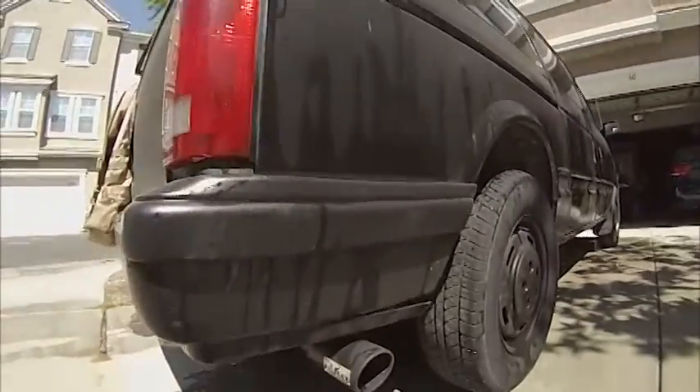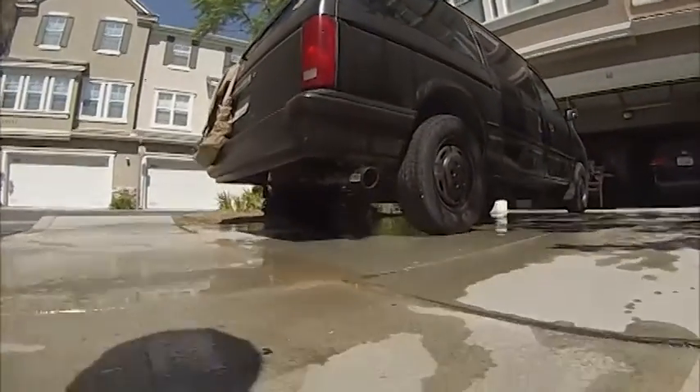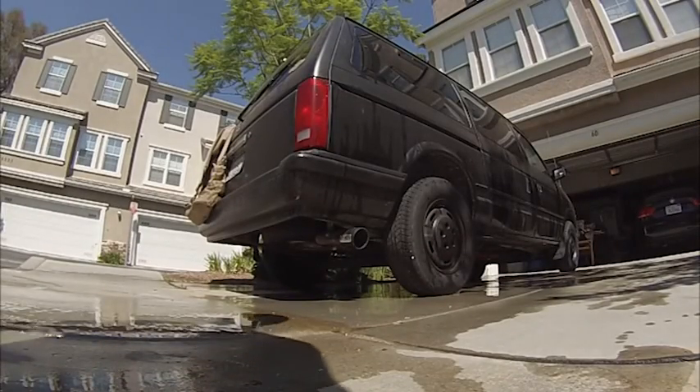I got this exhaust tip put on. Now I'm gonna start her up for you so you can hear what she sounds like, because I put a cherry bomb glass pack onto it.